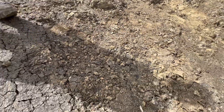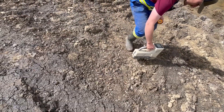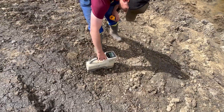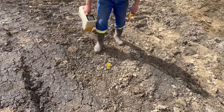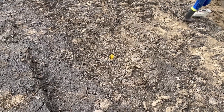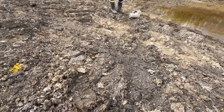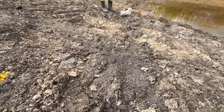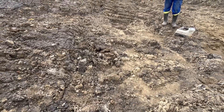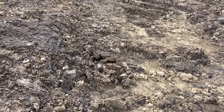Two foot six. I just saw the ground move right there — did you? Yeah, right here. One foot eleven. Whoa, that's cool — you can see the water. It's like some sort of sci-fi monster coming out, about to get us.